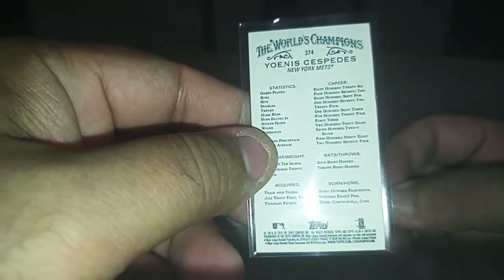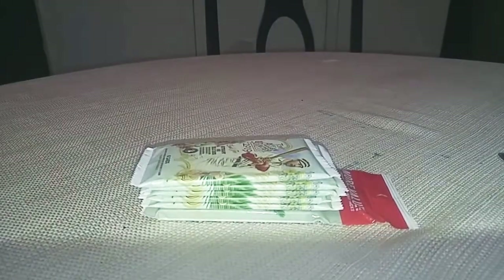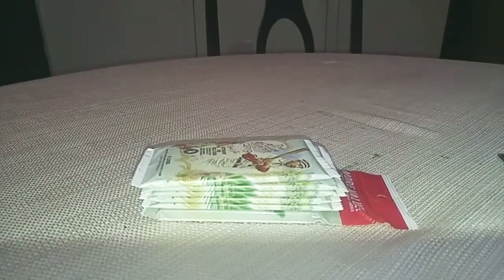I don't know if the minis are — I mean, this might be a short print. 374. Because I know they do the short prints in there as well. That one's just regular. Look at the gold borders. Also, he threw in these.